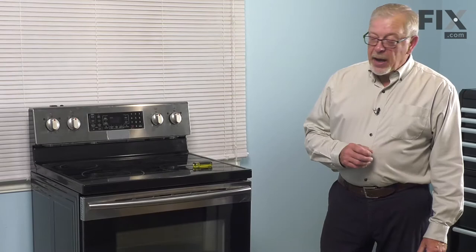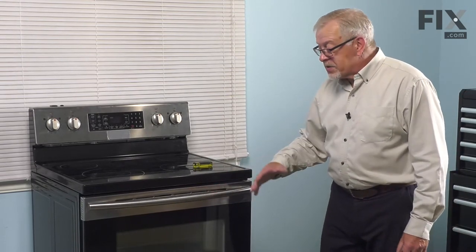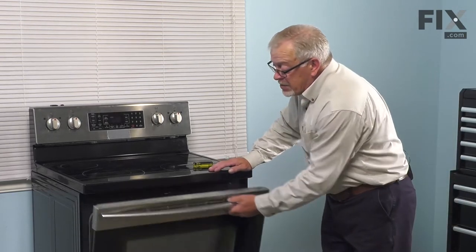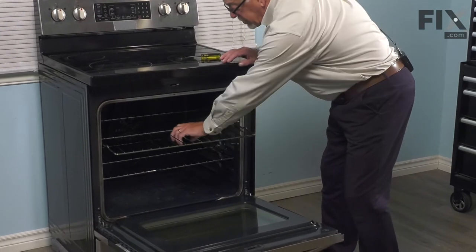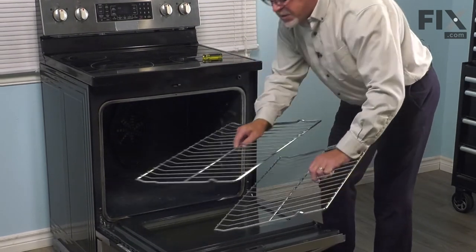Now that we've disconnected the power, our next step will be to remove the oven door. That gives us easier access to work inside of the oven. Simply open it completely, and we'll remove the two oven racks to get those out of the way and just set those aside.